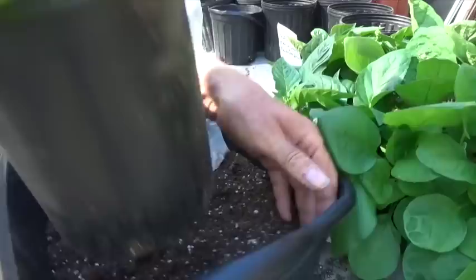Now we've got the plant in the pot, and you know what comes next — water it well and watch it grow.